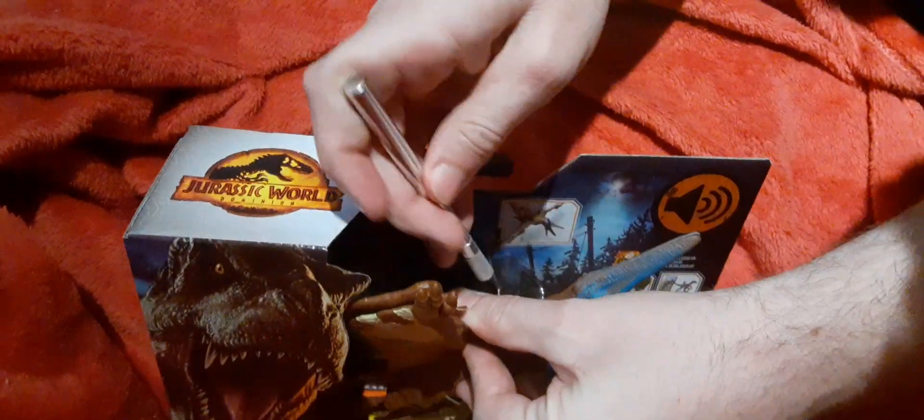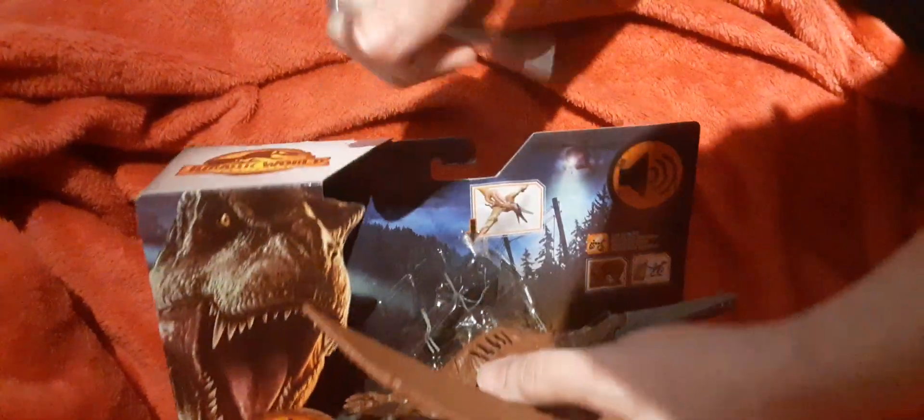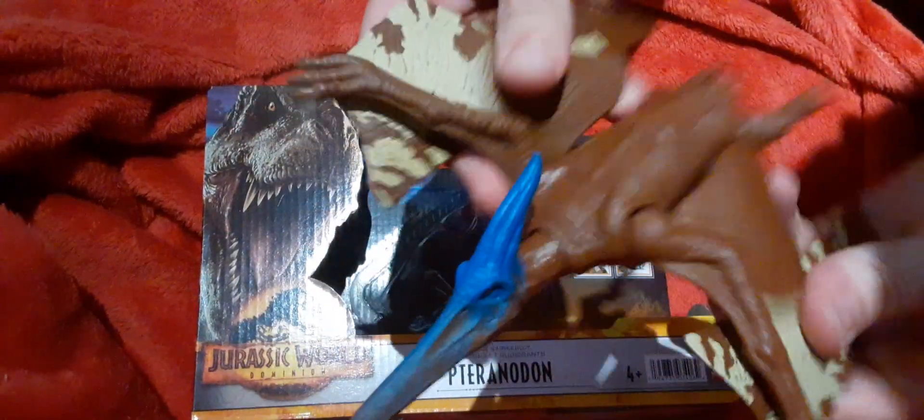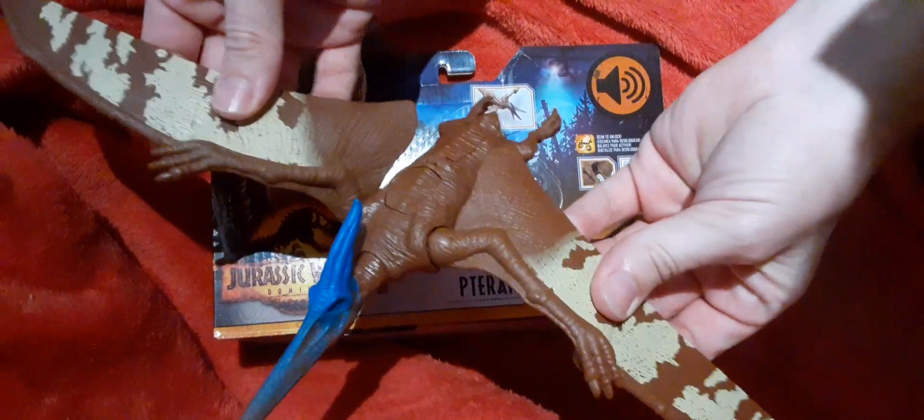We're going to cut the ties — there are some ties down in the box underneath it. There we go, okay, it's fairly easy to get out of the box. Wings spread out pretty nice.